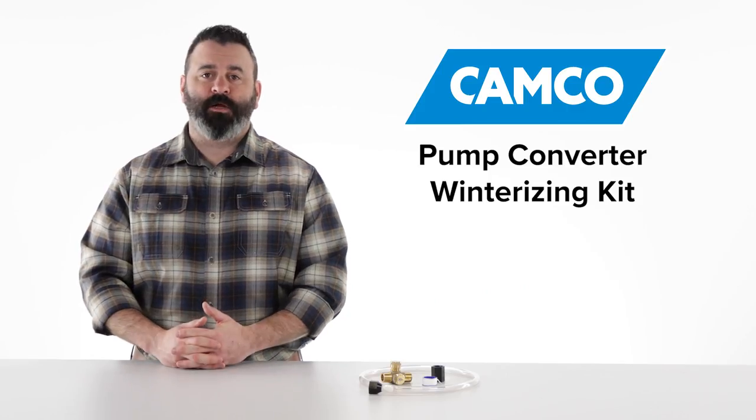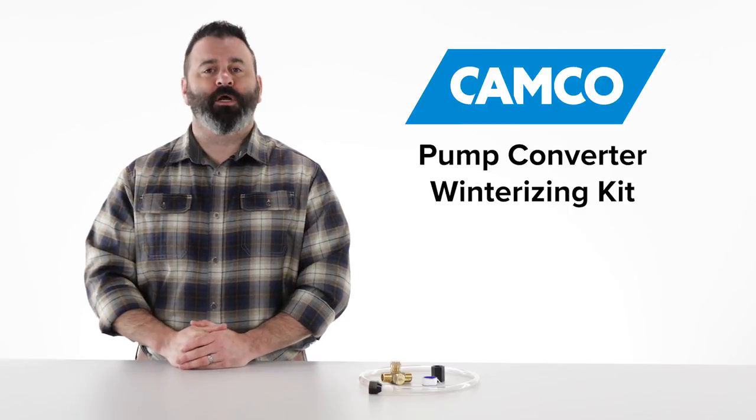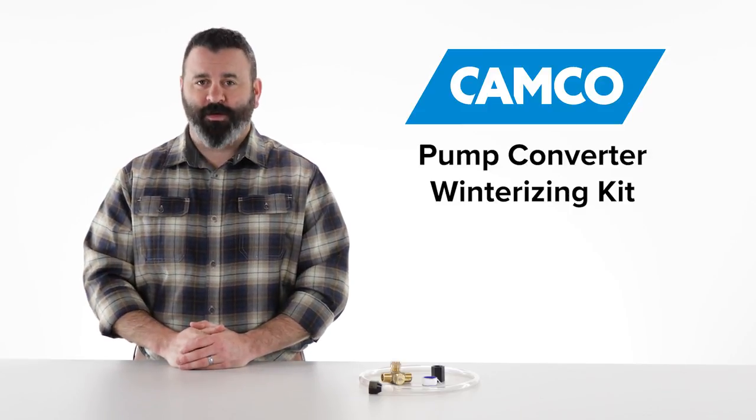And when spring comes around, simply flush the system with fresh water. And there you have it, CAMCO's Pump Converter Winterizing Kit. If you don't have one, you should get one today.